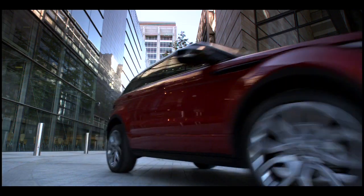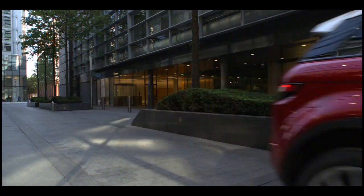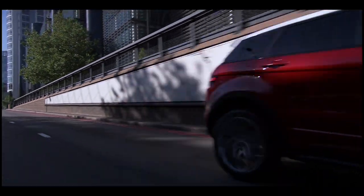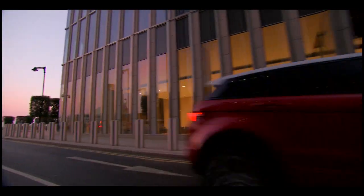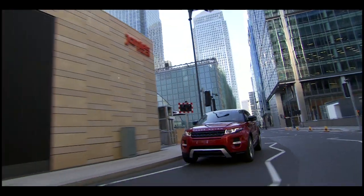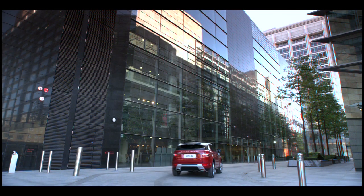This Evoque is 33% lighter than a Range Rover. Combined with a smaller capacity powertrain, this delivers huge advantages in MPG performance and emits less than 130 grams of carbon per kilometre. Combine this with excellent on-road dynamics and agility and it makes the Evoque a car for the city.